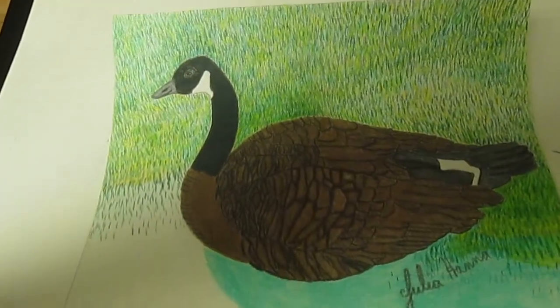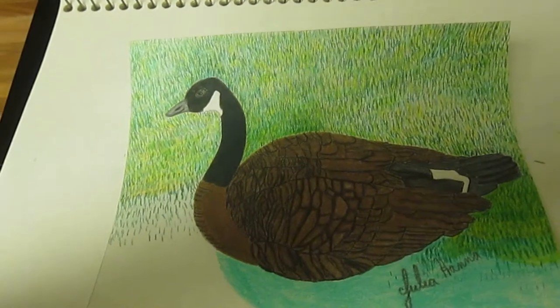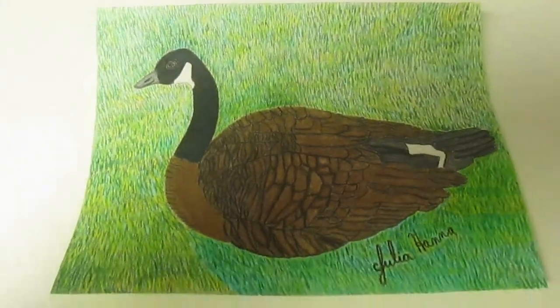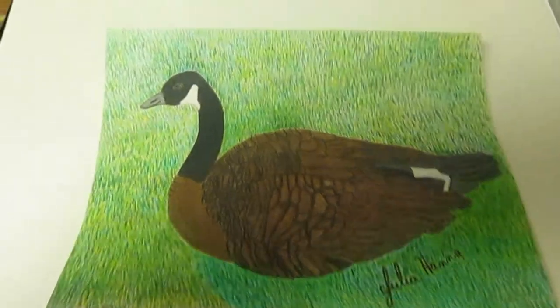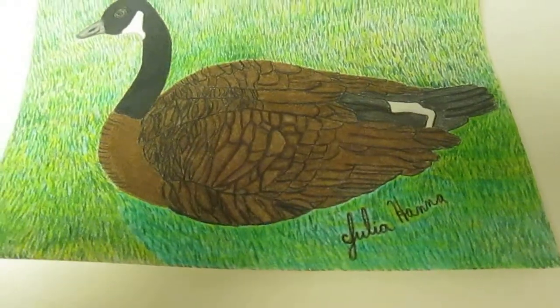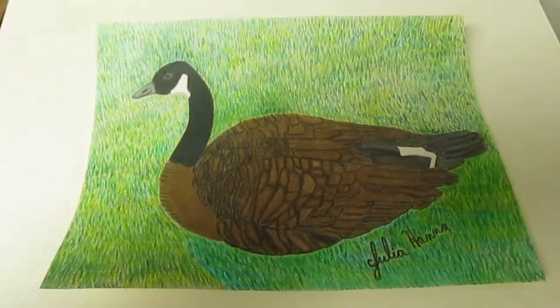I'm slowly coloring in the grass on my Canadian goose illustration. Here is my completed Canadian goose drawing, and I'm going to frame it. And of course, here's the grass behind where the little goose is sitting, based on a photograph that I took back in 2014. See you next time.